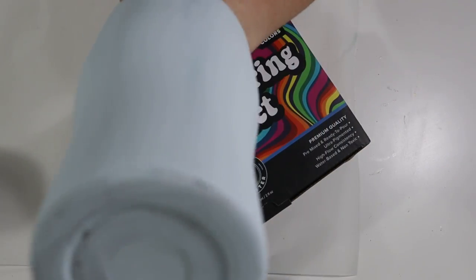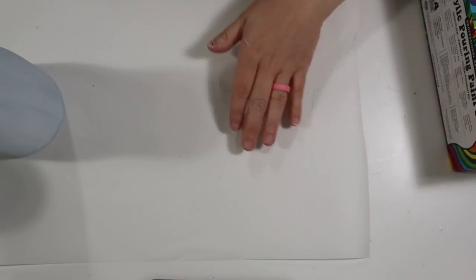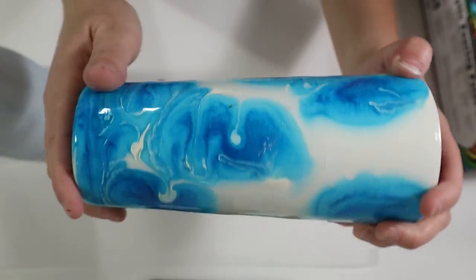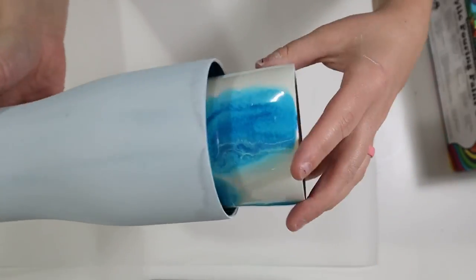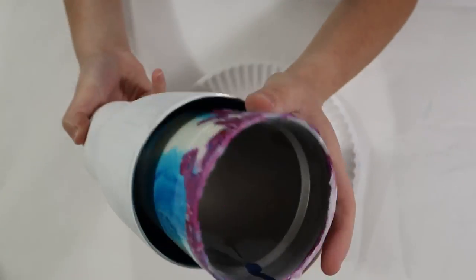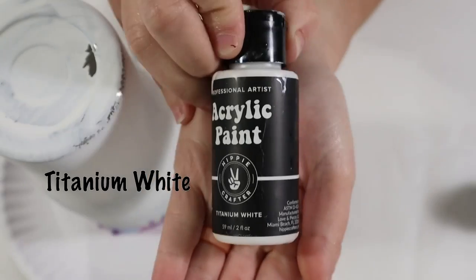I have a 30 ounce stainless steel tumbler that I prepped and painted white. The paint job isn't the best but that's okay — we're going to be adding all this paint over it. My craft area is set up with a stand to anchor the tumbler. You want to make sure your stand is higher than your tumbler with a little space between them. I always use a 22 ounce stainless steel cup — it's perfect for my bigger tumblers.